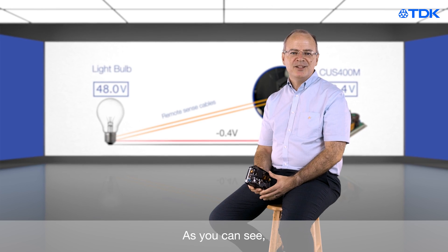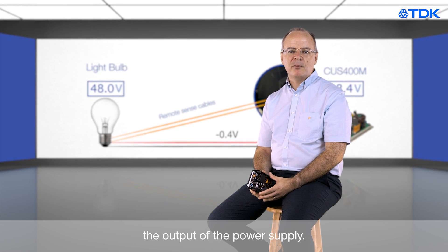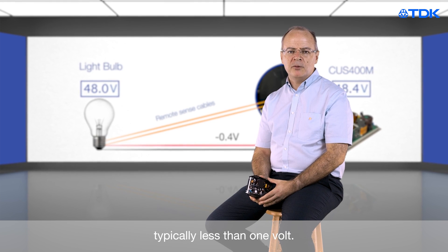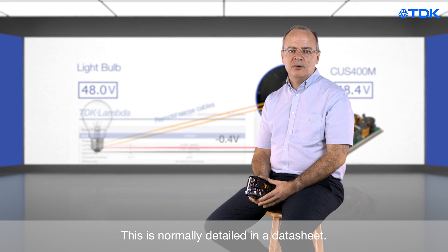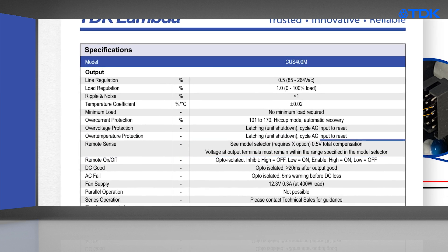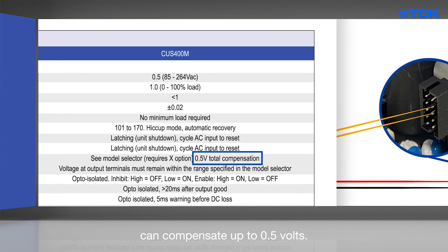As you can see, the remote sense can automatically adjust the output of the power supply. However, there are limits — typically less than one volt. This is normally detailed in the data sheet. As you can see, the CUS400M can compensate up to 0.5 volts.